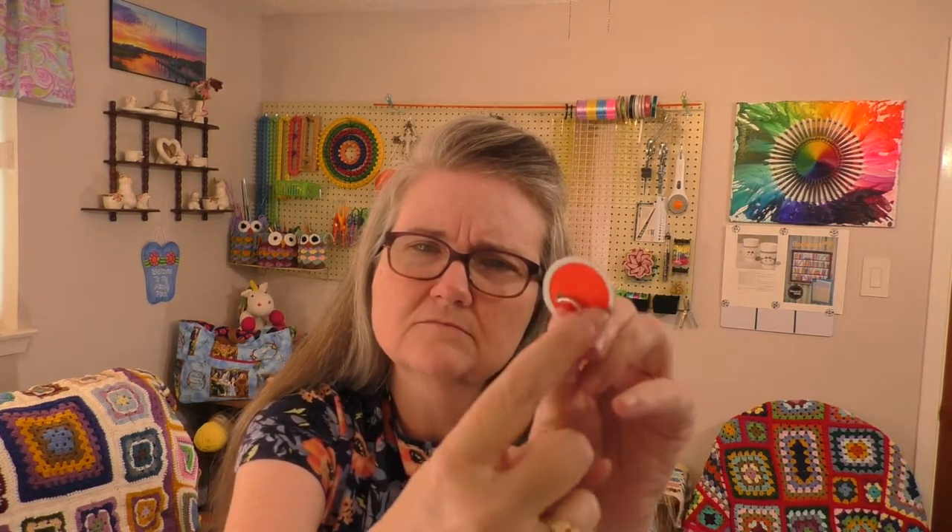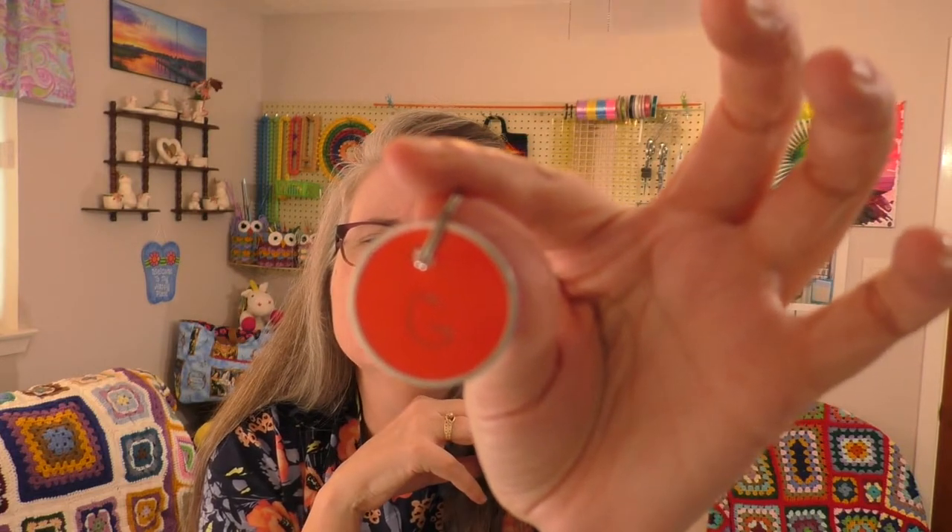Another idea along the same lines: my husband got me these little key-label tags from the office supply store — cardboard inside a small ring. I wrote the hook size on the tag — you can see this one says G, and here's one that says J — and you can actually clip this right onto your work to hold a live stitch or just to remind you what hook you're using for that project.